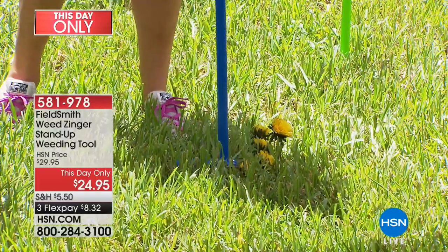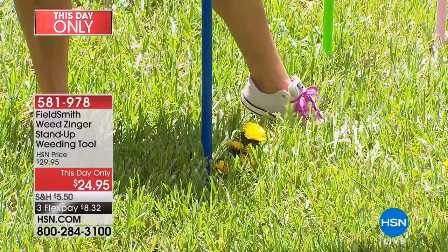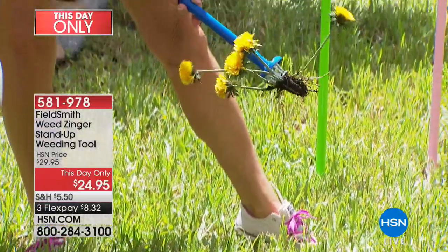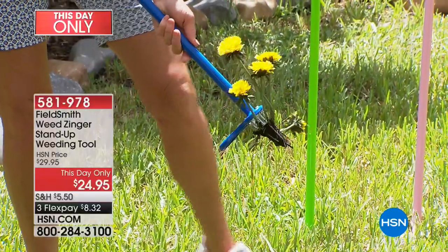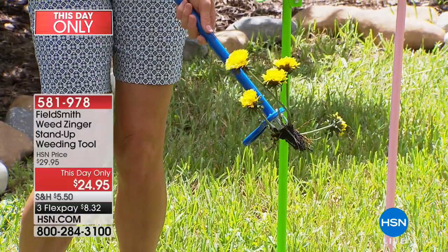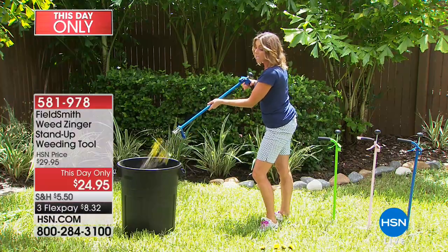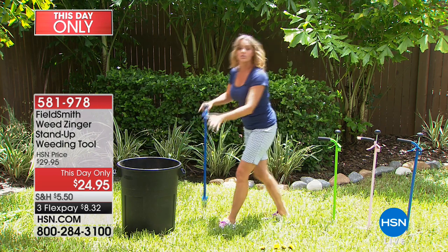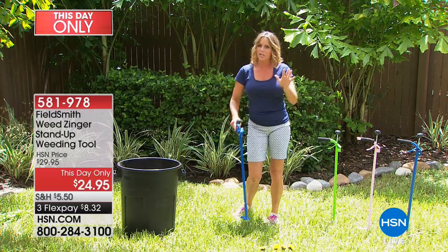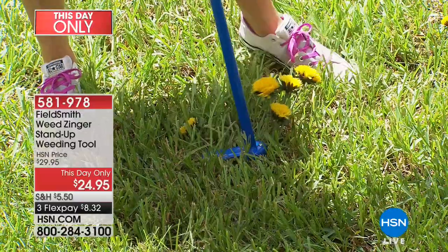The Weed Zinger features stainless steel construction and a powder-coated steel body. All you do is press it into the middle of a weed, give it a little push down, a twist, and when you pull it up you have the whole weed and the root — which means it's not going to come back. It gets even better: there's a trigger on the end so you can shoot the weed into a basket without ever having to touch it.